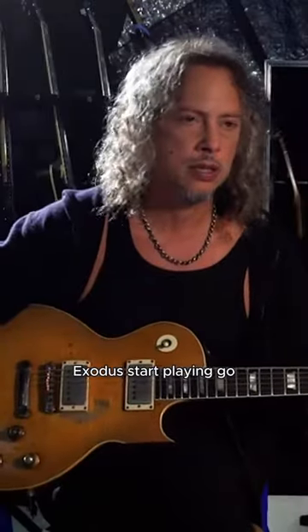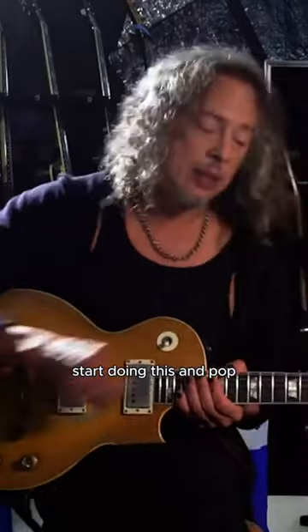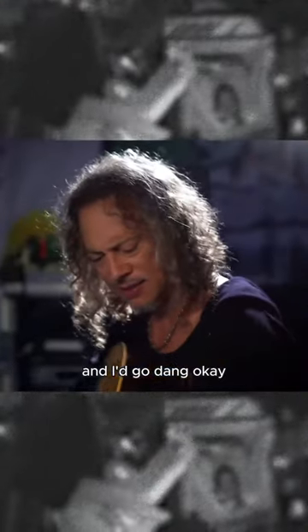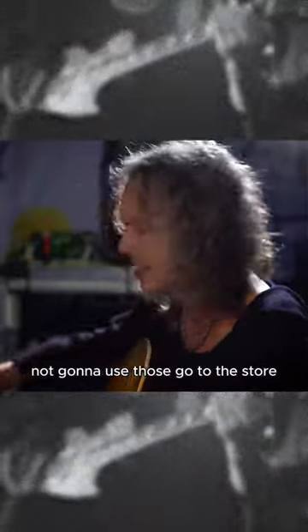I go to rehearsal with Exodus, start playing, go for the whammy bar, start doing this and pop! I go, dang — what was that pack of strings? I read it and go, okay, I'm not going to use those. Go to the store, buy a different pack of strings, play at rehearsal, use the whammy bar — pop! Look at the pack of strings, I'm not going to use those either.